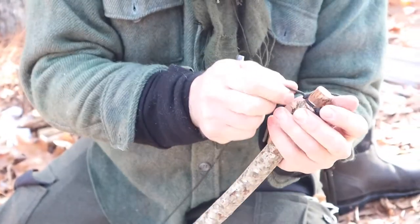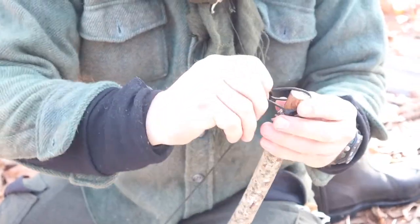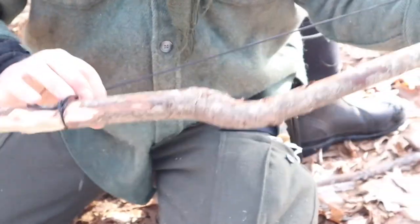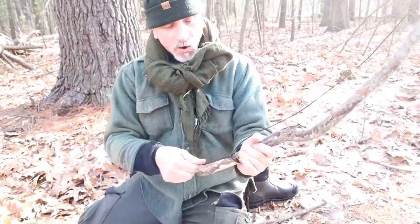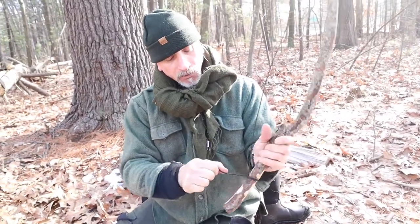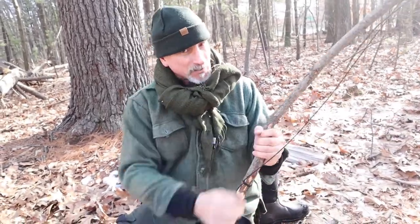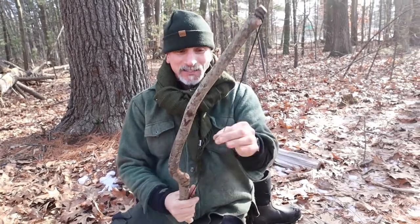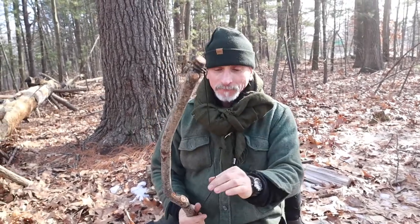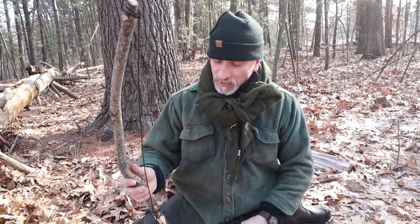My notch is a little too good here — it's sort of holding the string on its own. At this end I do typically tie a clove hitch, because often this needs to be tightened up. With a clove hitch you can torque on the short end and it will tighten things up — you can just crank on it and it tightens the string a little bit, so you don't have to tie and untie it quite so often as with some other knots.